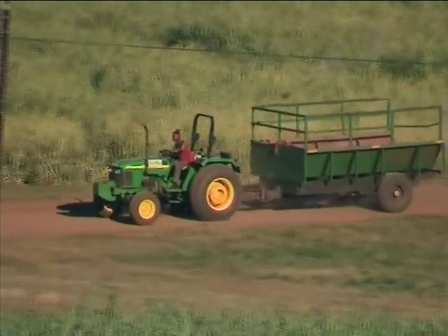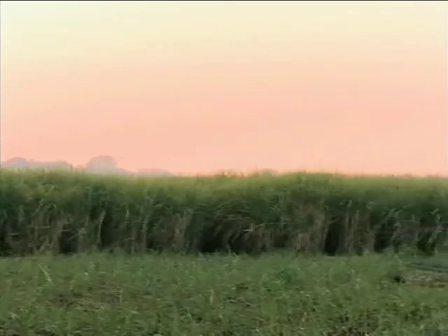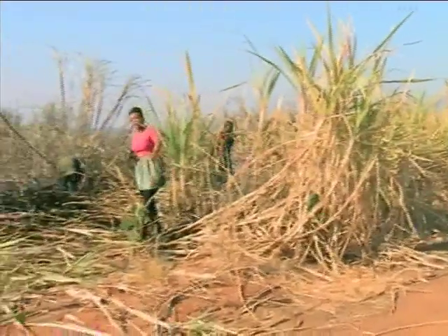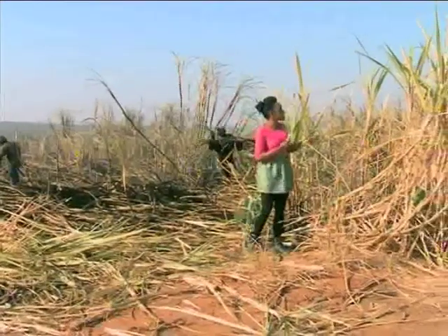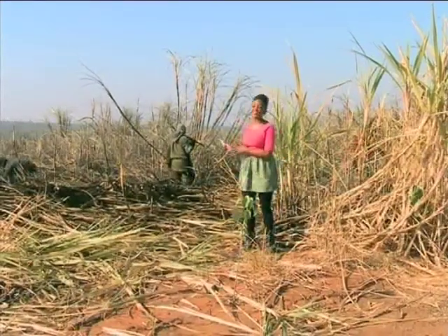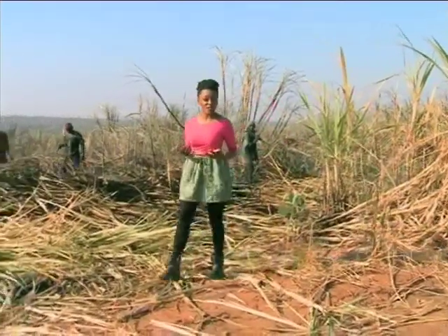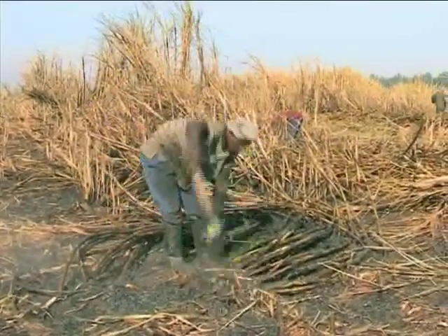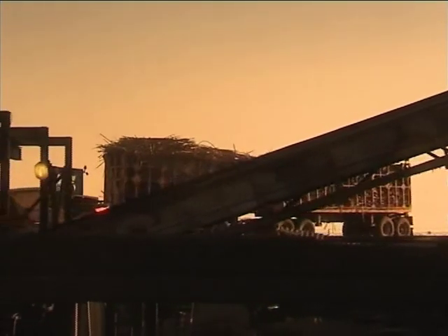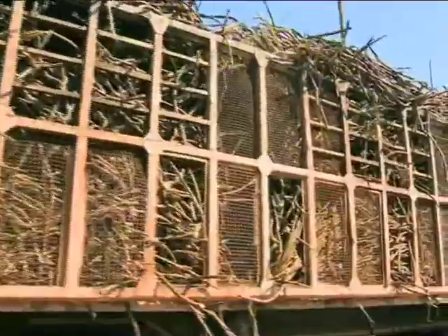I came to Mpumalanga to witness the journey from sugar cane to sugar cube. I found a mountain of natural goodness and a baker's dream — all South African grown and enjoyed. The sweet journey begins in the lush green hills of Mpumalanga in a small town called Malelane, the home of sugar. Workers from the community wake up bright and early to work in the sugar cane fields. This is cane that's not been burnt, and over here, this is cane that has been burnt — it's burnt to make it safer and easier for workers.